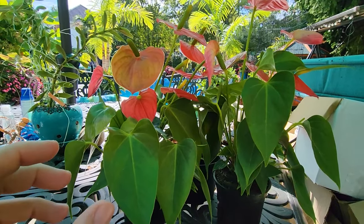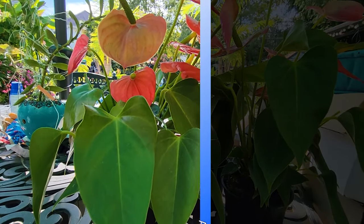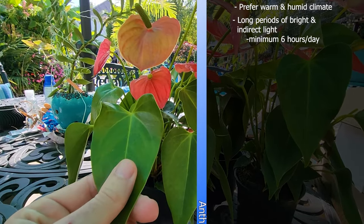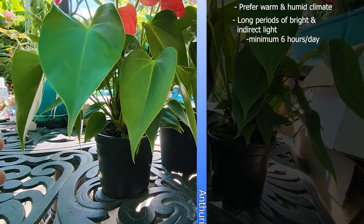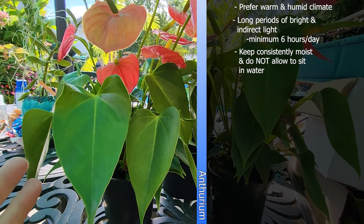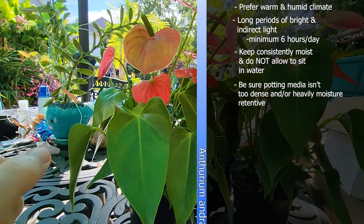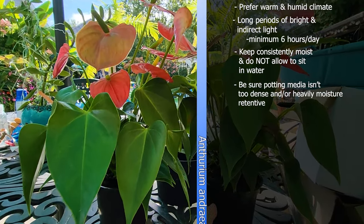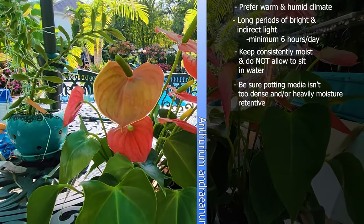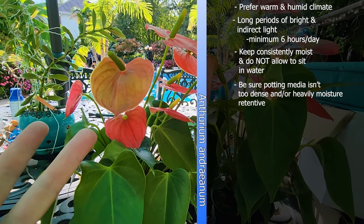The andraeanum - that's how you pronounce that - they like things warm, humid, and bright filtered light. Direct sun, especially in the afternoon, is when the foliage is going to scorch. Don't let them sit in water, they'll rot and die. Self-watering containers are a different story - they're usually fine. They like a nice airy mix that water can move through quickly but still holds on to some moisture. If yours aren't flowering, that usually means one of two things: lighting and/or fertilizing.